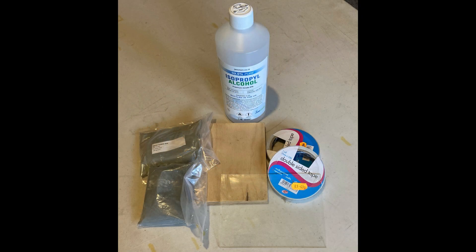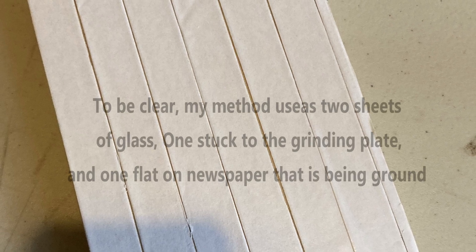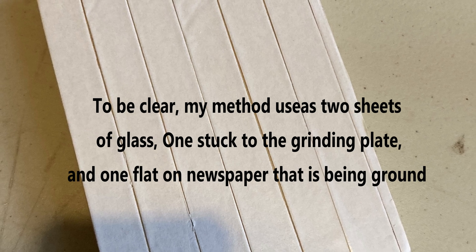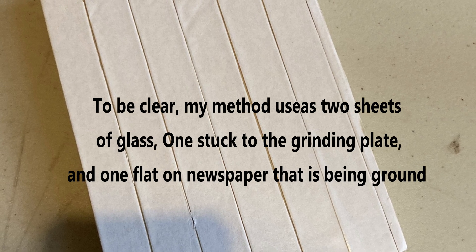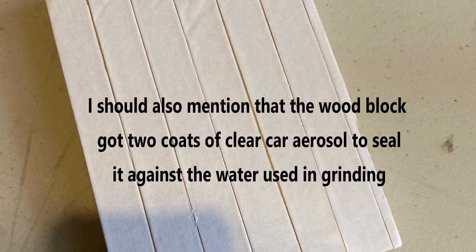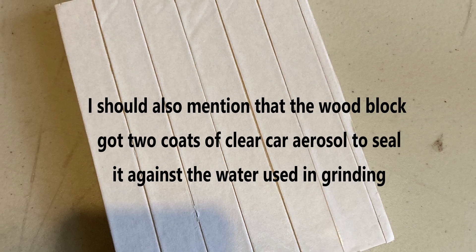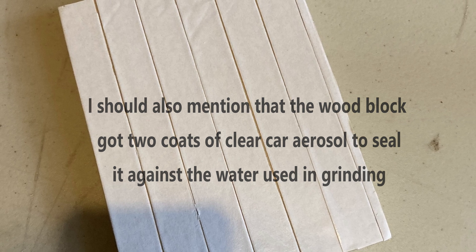I cut the grinding block from a piece of thick birch plywood — the thickness doesn't really matter but thicker is better. As you can see in this picture, I covered it with strips of double-sided tape, then peeled off the backing and carefully stuck the sacrificial grinding sheet of glass onto the front.